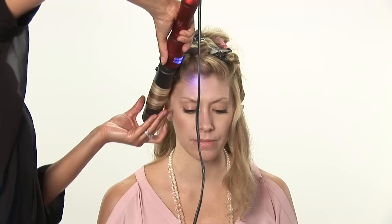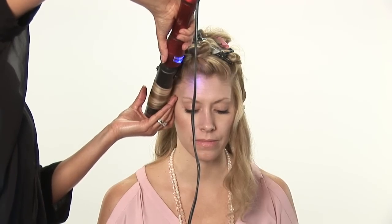Hi, I'm Carmen Lee Sargent, owner of the Grand Beauty Spa. I'm going to teach you how to use a big barreled curling iron today.